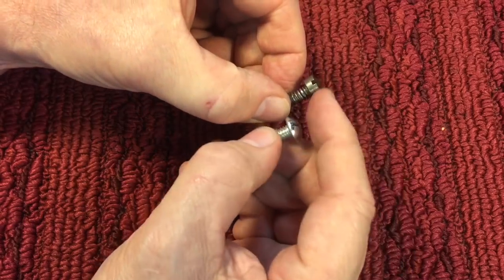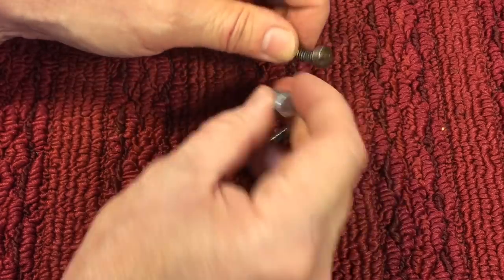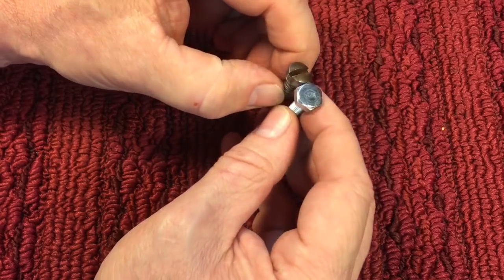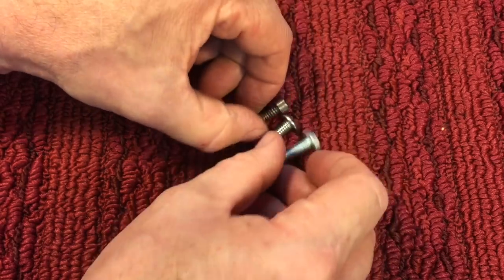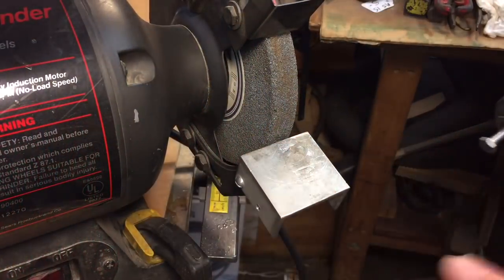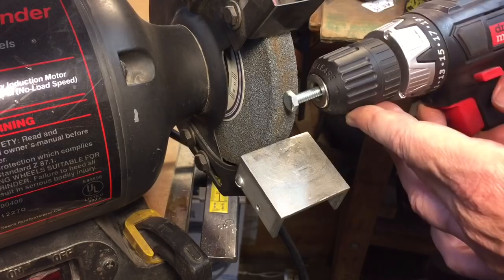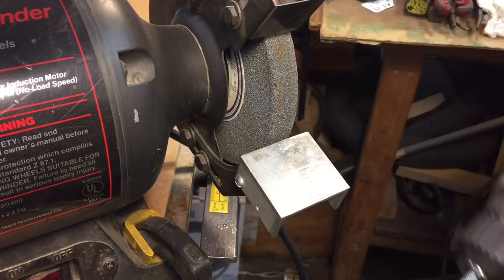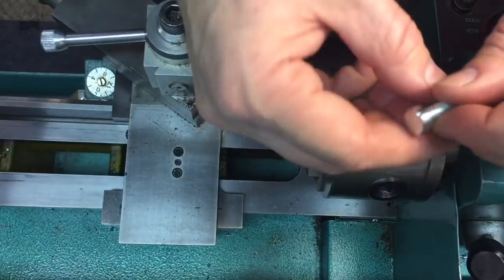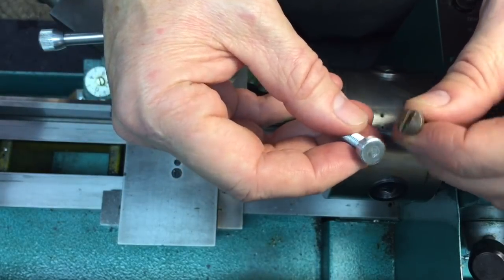It doesn't have to be as thick as this because you're only going to see the top. If we were going to fabricate one, we could turn this down and cut a slot in here. Let's show two different ways of making this. If you didn't have a lathe but have a grinder or belt sander and a drill, you'd chuck the nut into a cordless drill and hold it against the grinding wheel — that'll make quick work of getting it round. Okay, we're over at the lathe again. With the one we were using — the bolt head — to try and fabricate this, it's still just a little bit wide.